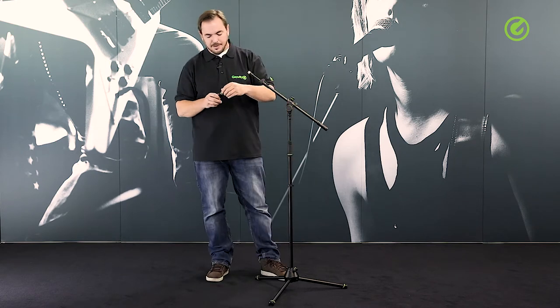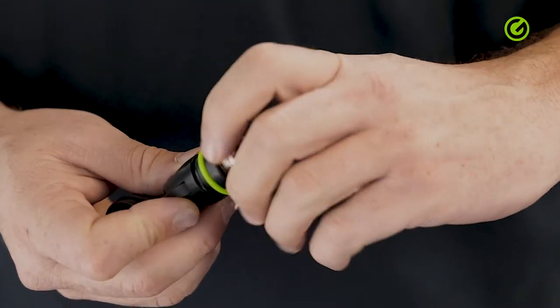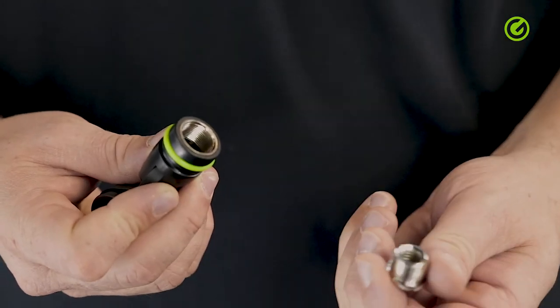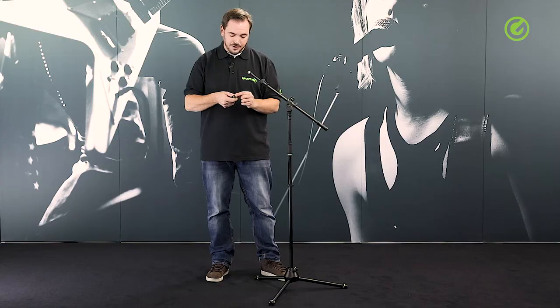It comes with a little adapter so it's compatible with 3/8 and 5/8 inch threads. It also has this green ring which is detachable, as is the case with all Gravity products, so you can add a different color ring if you want to mark different microphones.